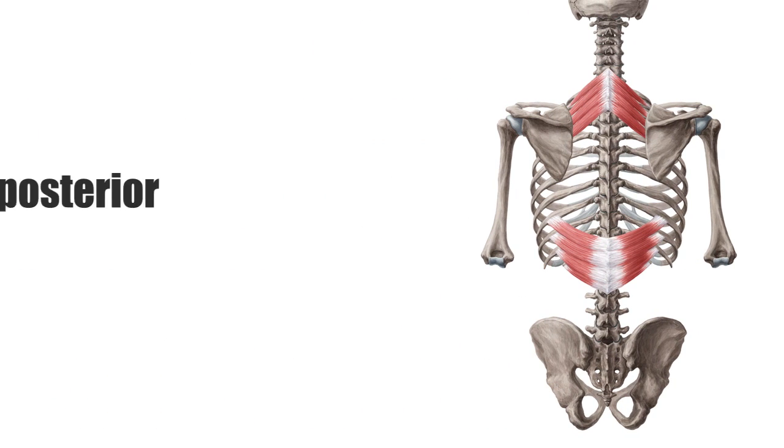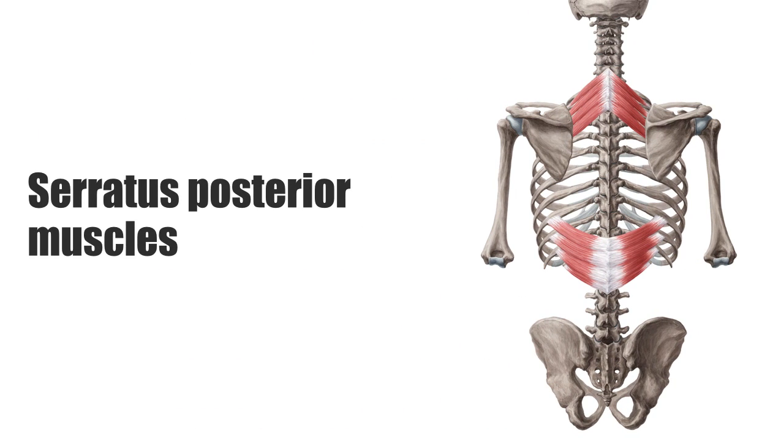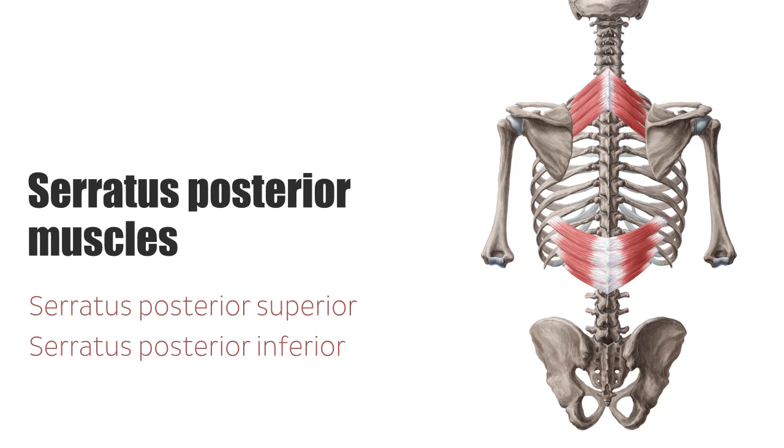The serratus posterior muscles are two thin, superficial back muscles which lie above the intrinsic back musculature. They are also referred to as spinal costal muscles. The serratus posterior muscles are comprised of the serratus posterior superior muscle and the serratus posterior inferior muscle. In this short tutorial, we will focus on the serratus posterior inferior muscle, or musculus serratus posterior inferior.